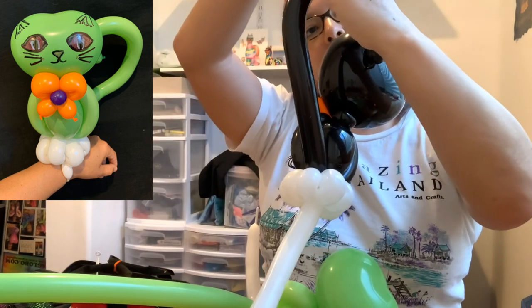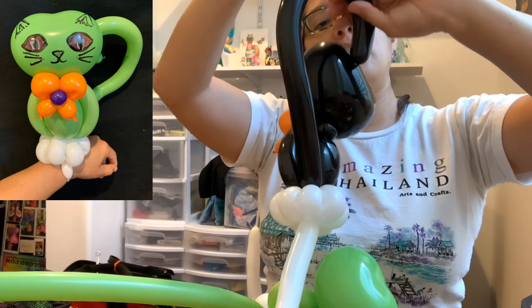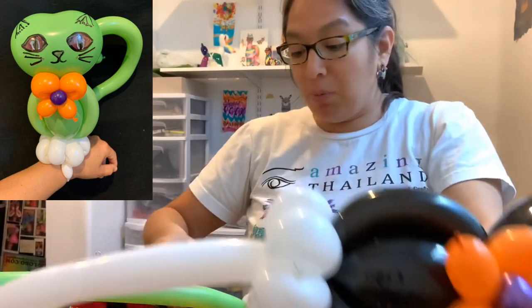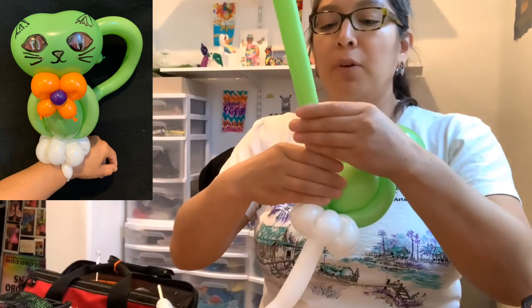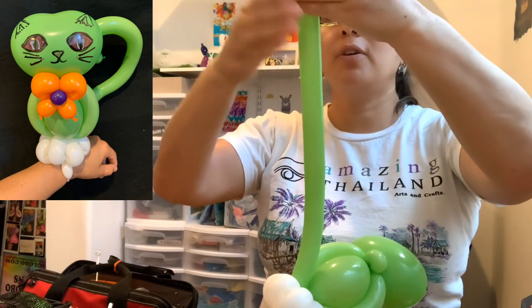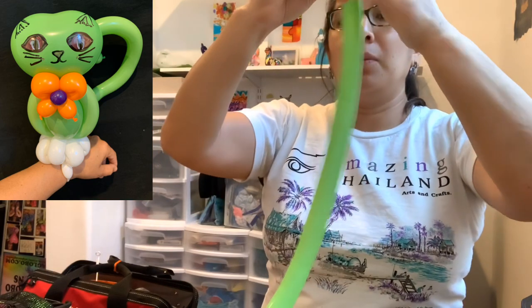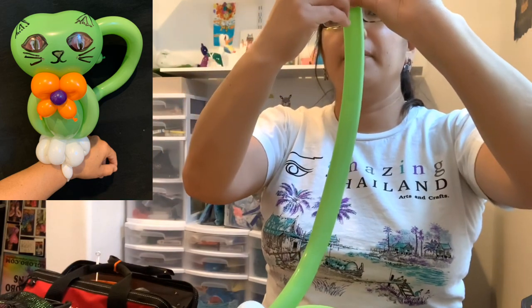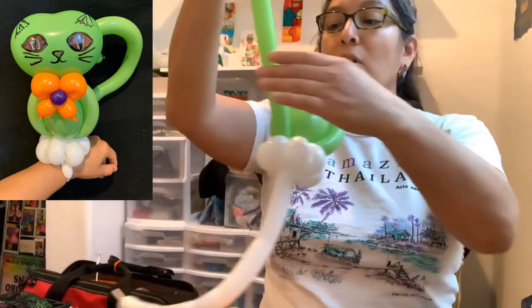Now measure how long the tail should be. I counted about 28 bubbles: four, eight, twelve, sixteen, twenty, twenty-four, twenty-eight — that's good enough. So count 28 bubbles and then cut the excess.